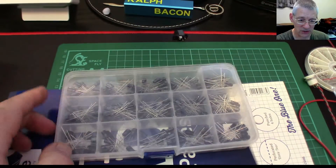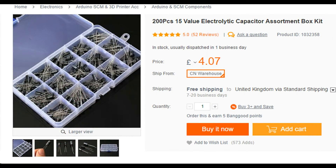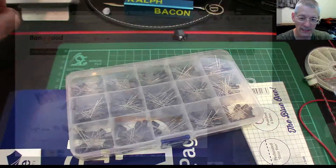I found this one on Banggood after a bit of searching. It's 200 pieces, 15 different values, starting from about 0.47 microfarads all the way up to 100 microfarads at various voltages. Some values come in dual voltages — for example, the 100 microfarad comes in both 25 volts and 16 volts. It's 200 pieces for £4.07, which comes to just under six dollars — pretty good value.